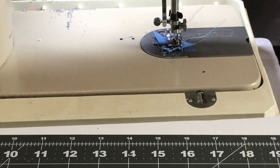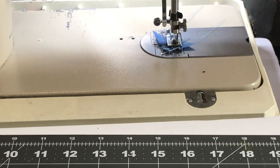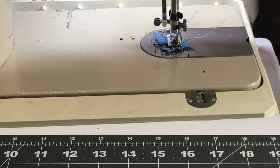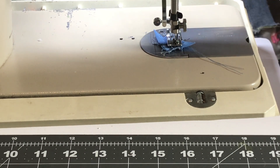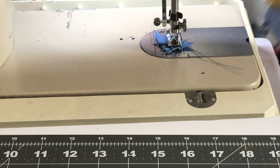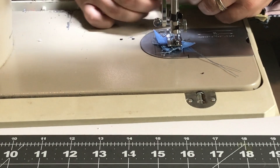All right, we're back at the sewing machine and I'm going to go ahead and sew my two rows together. Simply I'm going to chain piece them through the machine one at a time and that will be done.